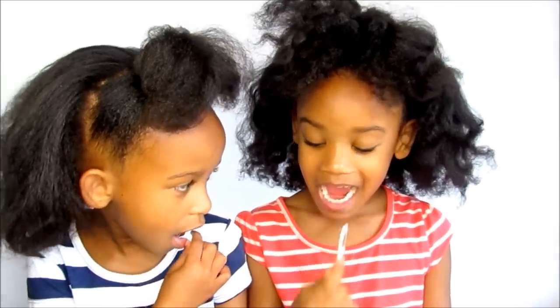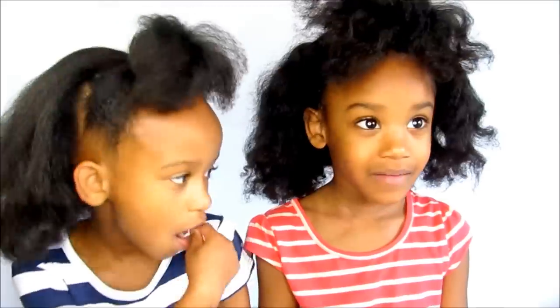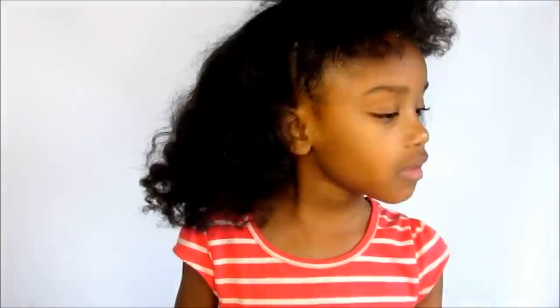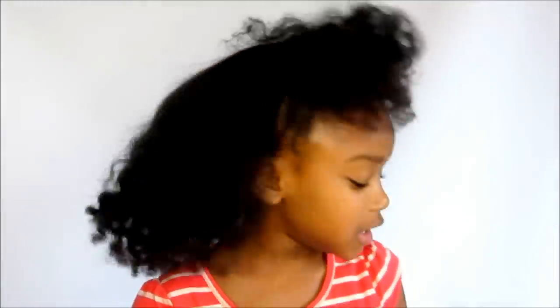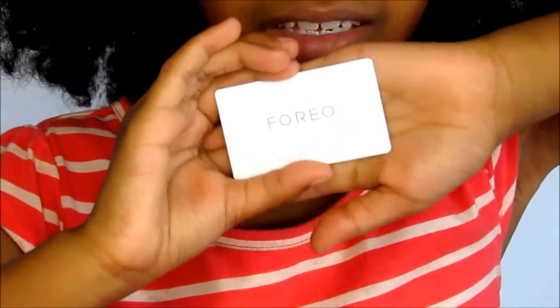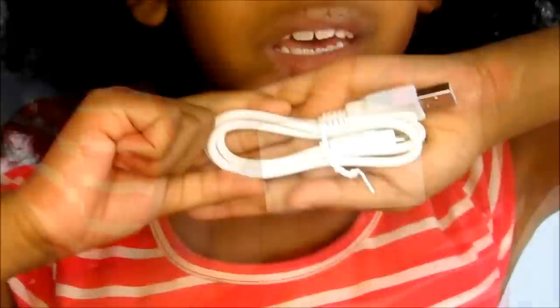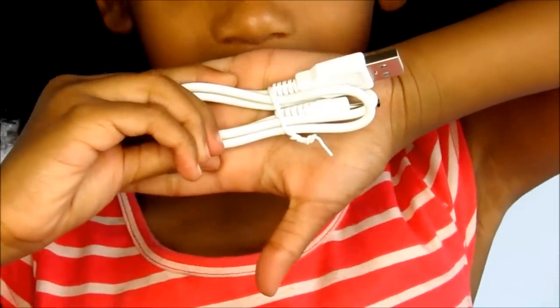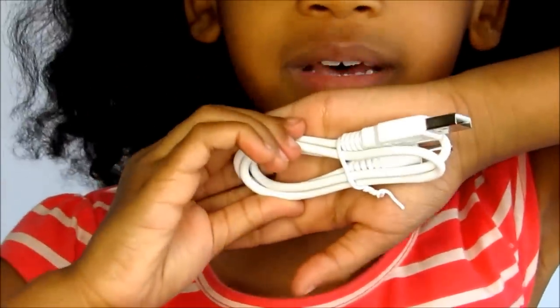It's also important to floss so you don't get cavities. In this container you will see a card that shows it's a real Issa Mini, and here's a USB charger for your Issa Mini.